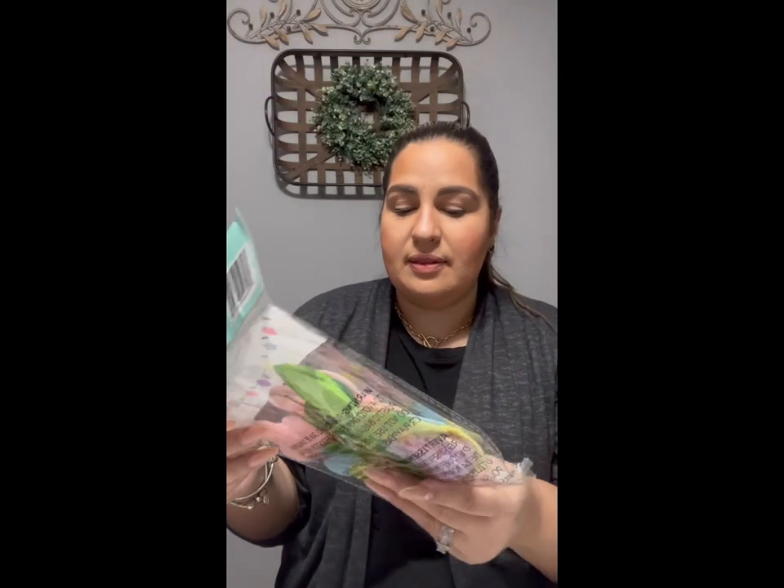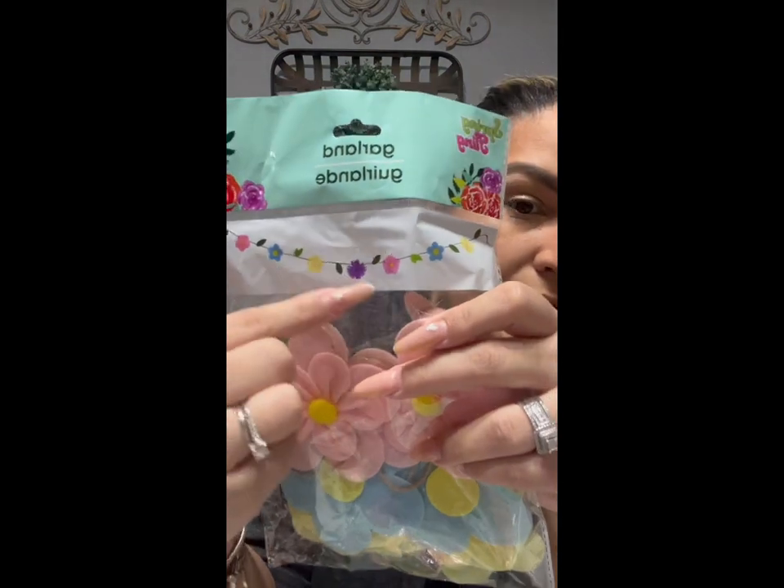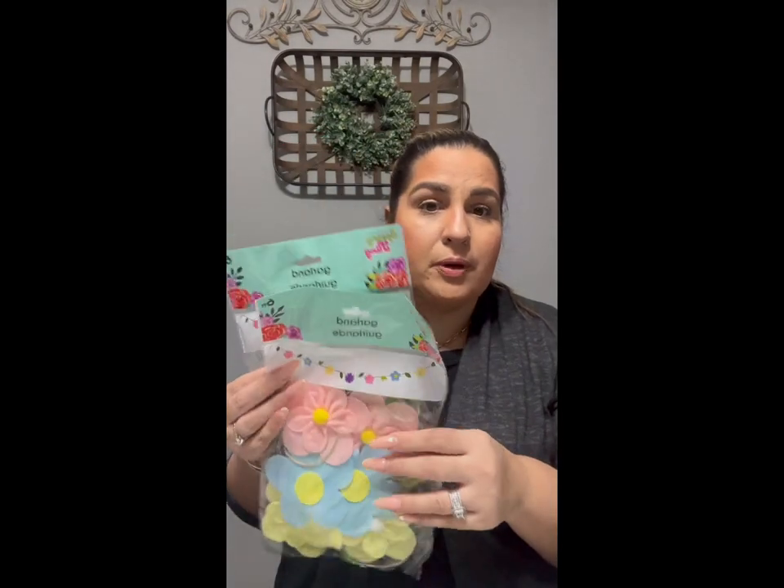I also picked up this garland — it is so beautiful. These have flowers: yellow, blue, pink, and a purple flower right in the middle. I got two of these. They're perfect for tier trays, wall units, coffee bars, things like that. For a dollar twenty-five — I saw one in Target that I really liked and it was like fifteen dollars, that Spritz brand. So I was excited to find something similar for a lot less.